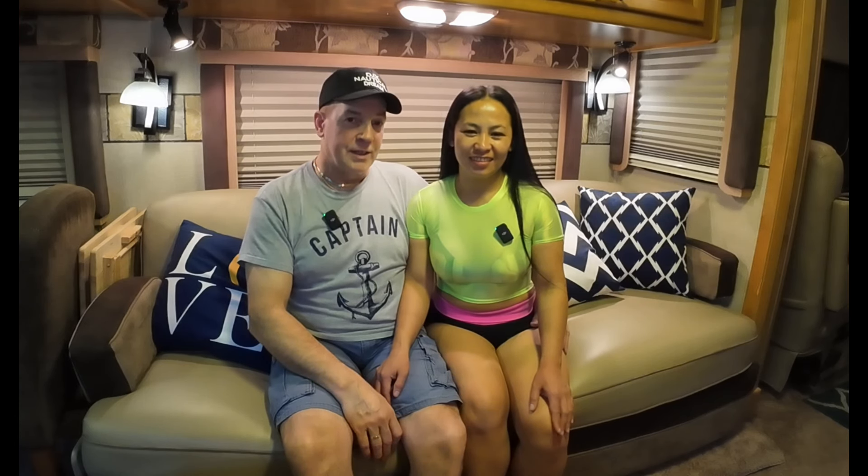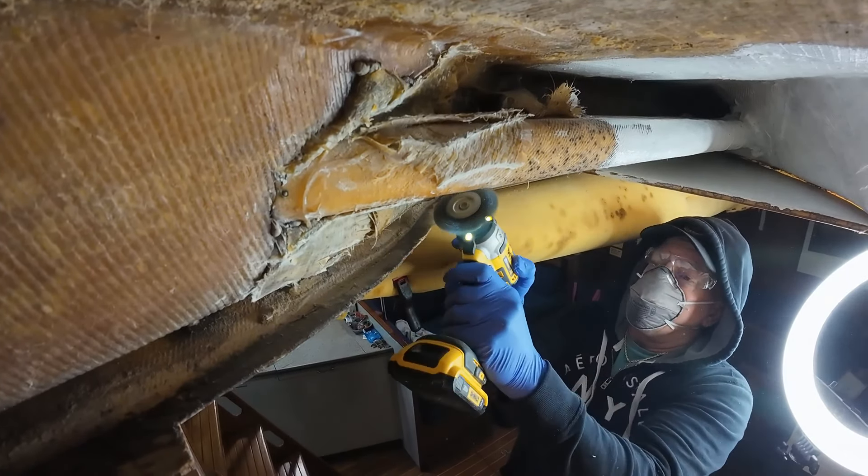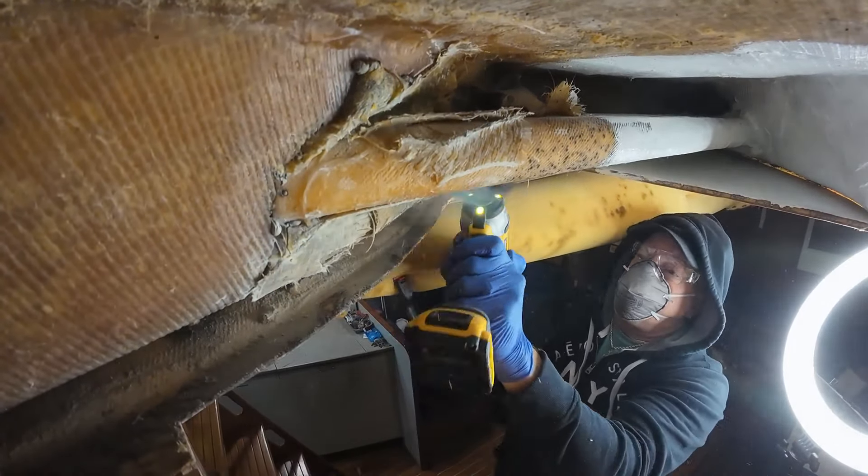You guys saw us grind out all that extra fiberglass that was just kind of slapped up there haphazardly and didn't really have any value. So we cut all that out. There were also a few leaks in that area. We ground all that out, and now we have to clean it up and do a little more fine grinding with the wire wheel. Then we'll put some thickened epoxy and some wet layup fiberglass over the top of that. It's going to get very messy, so stay tuned — we're going to show you our update this week.